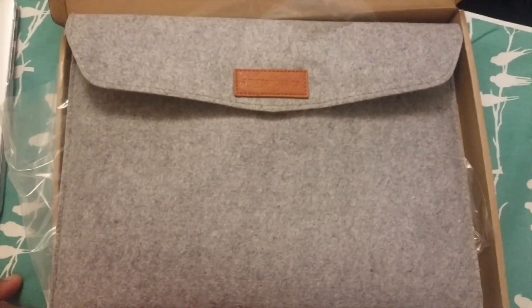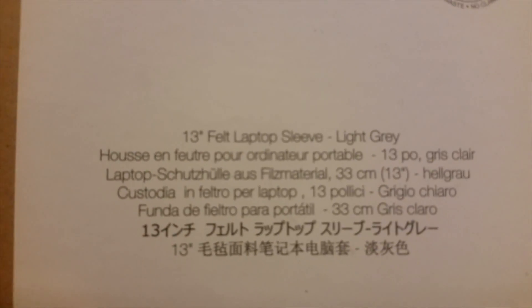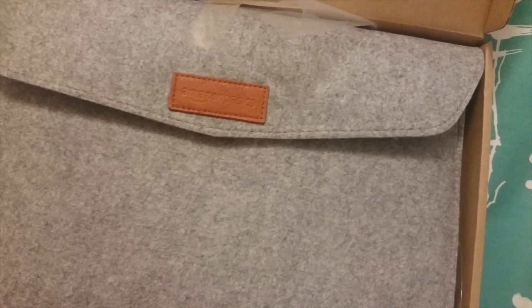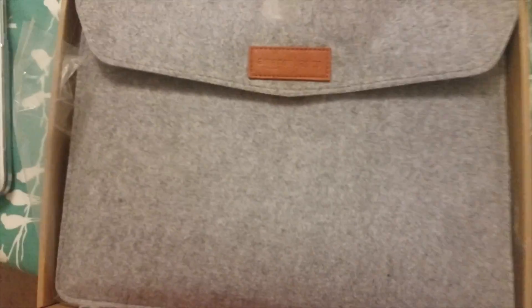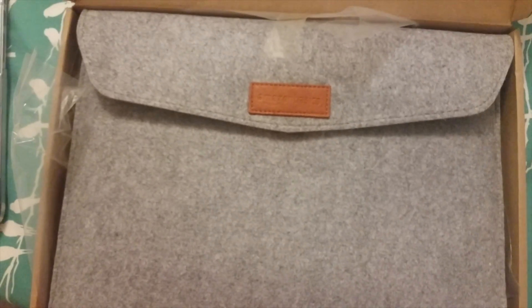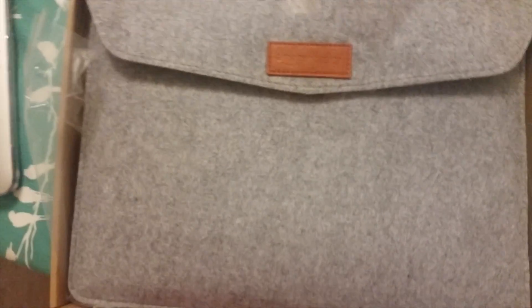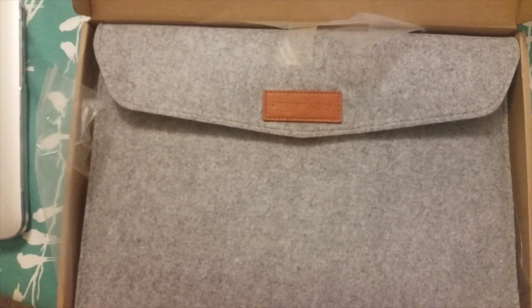I was reading some reviews and people were saying that this is a 13-inch sleeve — the 13-inch felt laptop sleeve, light gray — exactly what I ordered. People were saying that with the 13-inch Macbook it's swimming in the case because the sleeve is so big. But I want to put in the power adapter and, if it'll fit, a mouse. I'm not holding my breath if it doesn't.